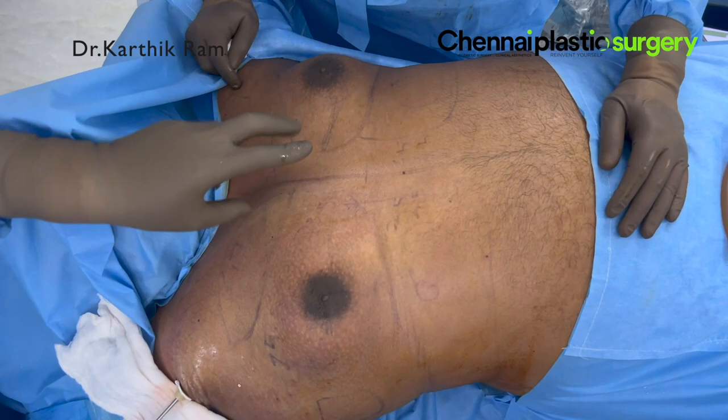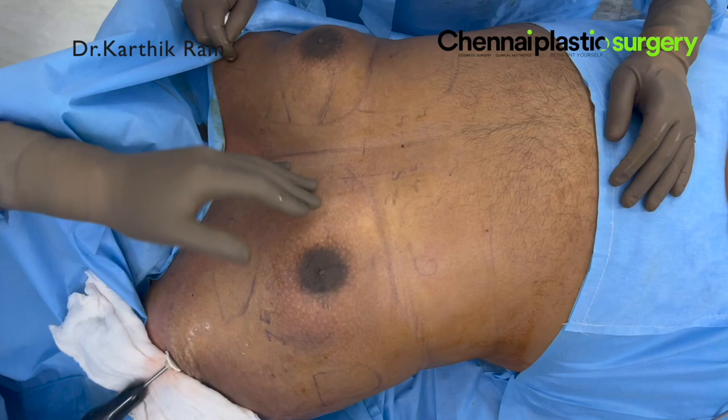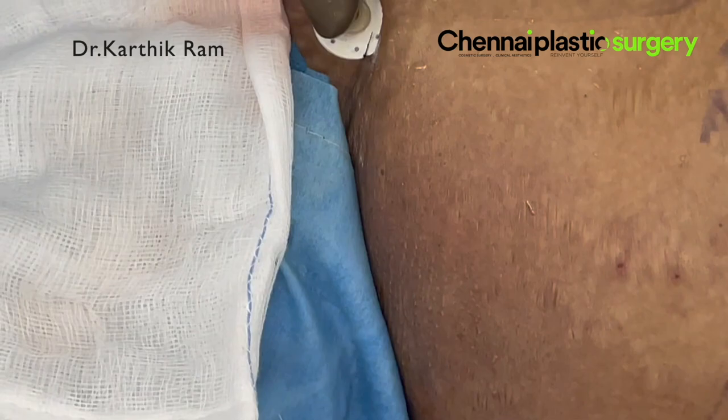The medial side has to be considered as a pedicle, because in a very long gynecomastia, that medial area — you should not do superficial VASER because we want the blood vessels to remain intact. Not only VASER, but even liposuction should not be done in the pedicle area. We consider it as a superomedial pedicle. We keep that blood supply intact in those areas.